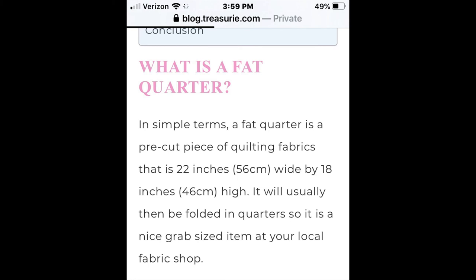So what is a fat quarter? A fat quarter is usually 22 inches wide by 18 inches high — that is how much a fat quarter should be. Most places will try to reach that goal, but I've found that they vary. It doesn't even depend on who you buy it from; they can vary in their own store.